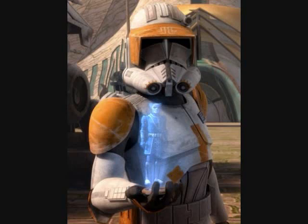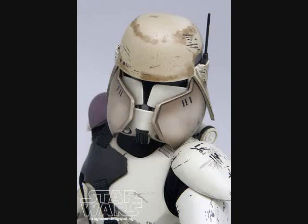It was far more comfortable for humans to wear than its predecessor. Phase 2 armor was the basis of the stormtrooper armor later worn by soldiers of Emperor Palpatine's empire.